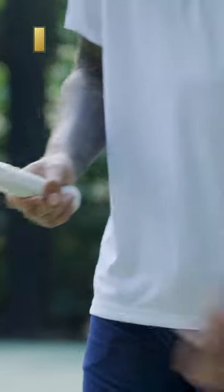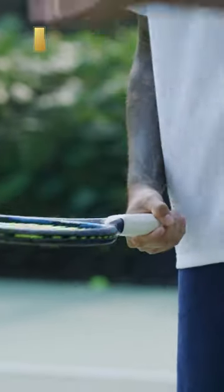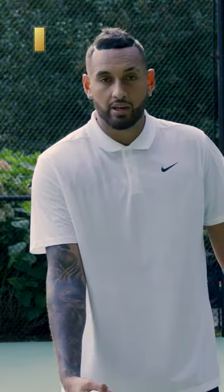The grip is a very important one. You want to have it almost like your serving grip — you don't want a forehand grip or a forehand volley grip, full continental. You kind of want a 'frying pan grip', I call it, where the racket face is pointing up to the sky in your hand.